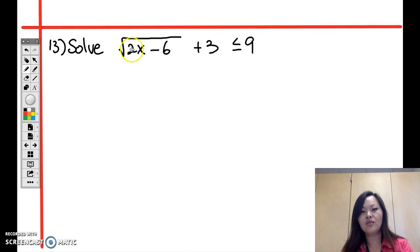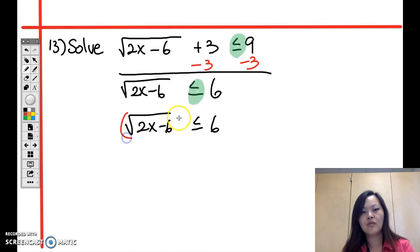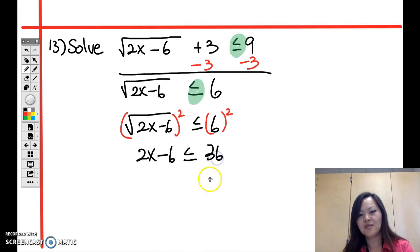Question 13 involves a square root inequality with a plus 3. First, subtract 3 from both sides to isolate the square root: square root of (2x minus 6) is less than or equal to 6. Then square both sides — keep the inequality symbol the same — giving 2x minus 6 less than or equal to 36, since 6 squared is 36.